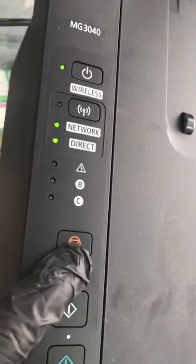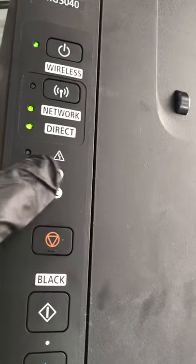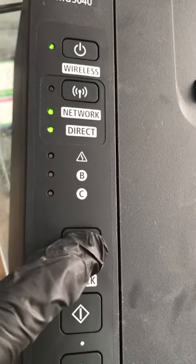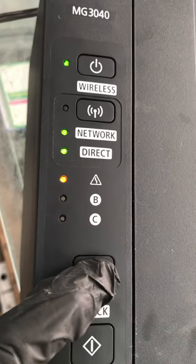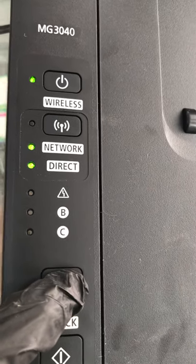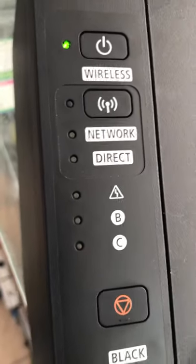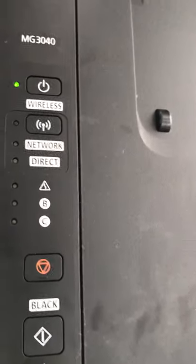In case you want to cancel all the network settings, press this button 19 times. Hold and keep pressing until the light turns on 19 times. Watch — I will press and count: two, three, four, five, six, seven, eight, nine, ten, eleven, twelve, thirteen, fourteen, fifteen, sixteen, seventeen, eighteen, nineteen. This method removes all Wi-Fi settings — any network setting is removed. It's back to factory default, all settings erased.